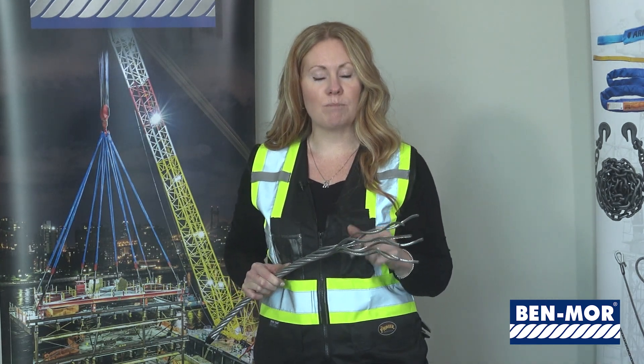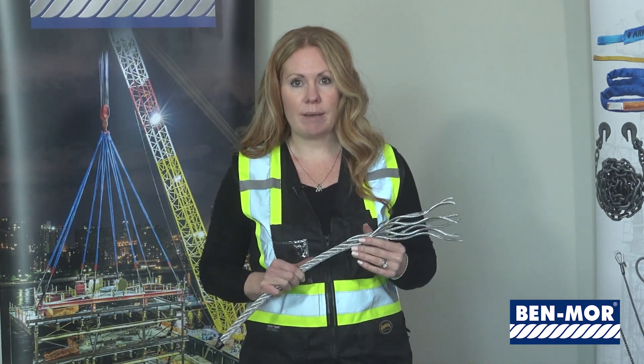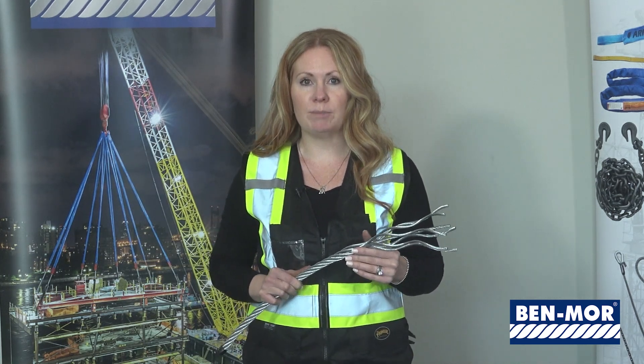The six by 36 is more flexible than six by 26 because the more wires there are, the more flexible the cable is. Bendmore builds wire rope slings in diameters of quarter inch up to two and a half inch. When the cable is less than quarter inch, it's classified as a cable assembly, not a sling.